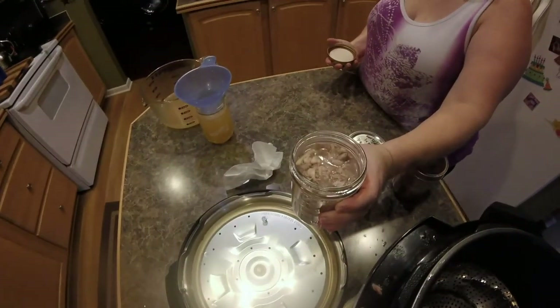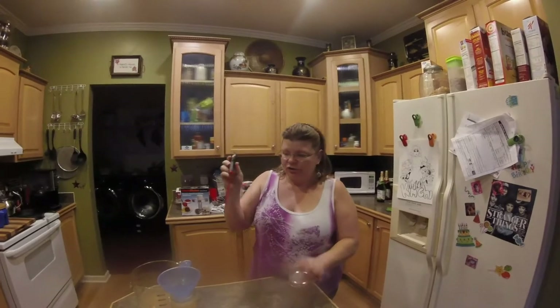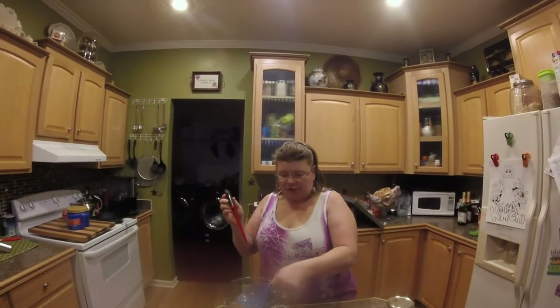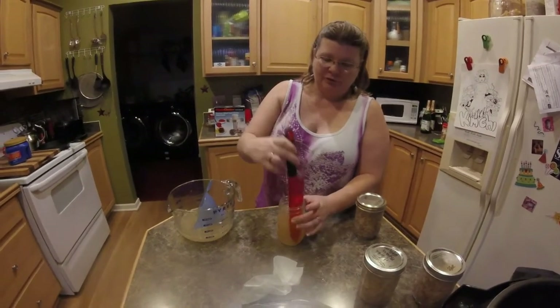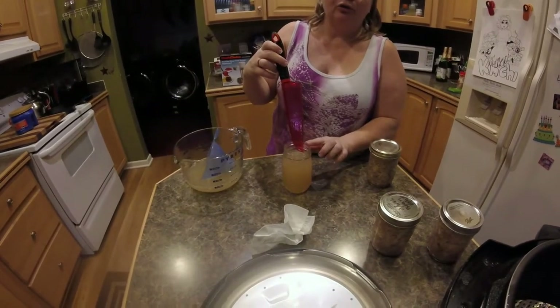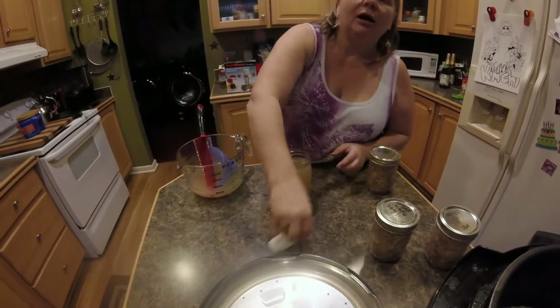I'm filling jars with rabbit broth, going nice and slow. I've already debubbled — I'm assuming everybody knows how to can when watching my video. This is my debubbler — I bought it at the dollar store, nothing fancy. You take it and run it around the inside of the jar. Then you wipe your rim with vinegar on a paper towel to make sure you don't have any oil on the rim so your canning lid seals properly.